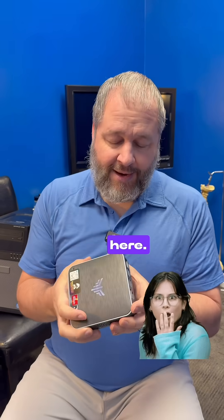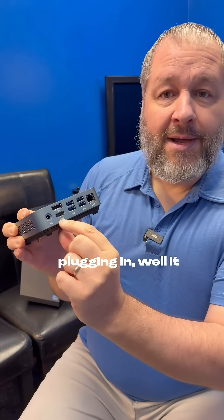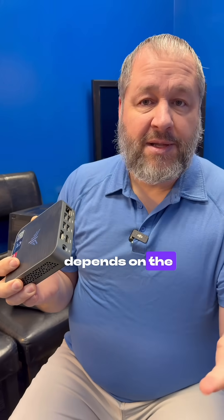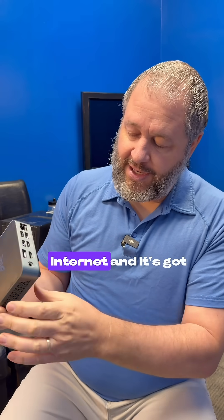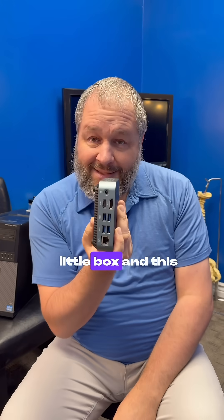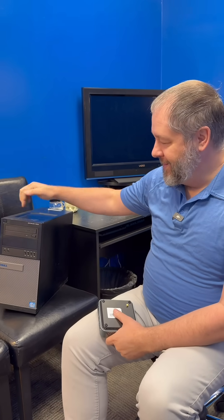This is an entire computer right here. It has plugs for your monitors, USB ports, internet — it depends on the model you get — and it's got more USB ports and your headphone jack, so it's all in this little box and this can replace what that giant thing used to do.